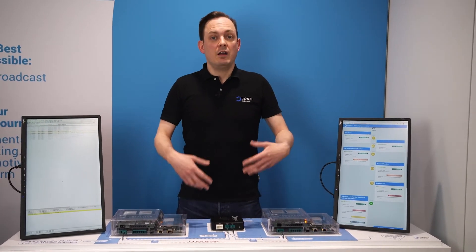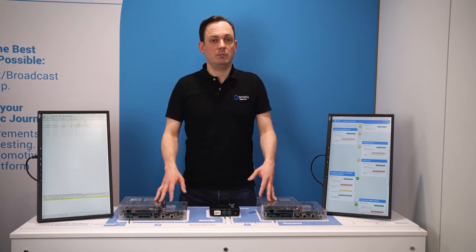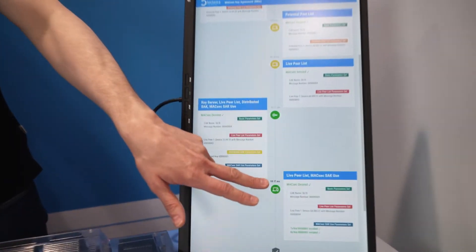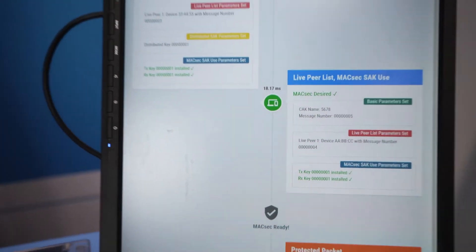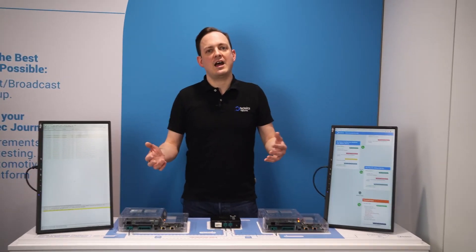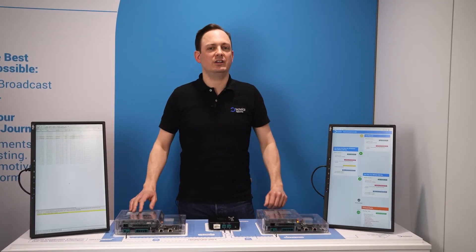MKA exchanges the key that's configured into the hardware, then MagSac can protect all the packets. Over here on the analysis we can see how long that takes — 18.17 milliseconds from link-up of the 1000BASE-T1 PHY until MKA has exchanged the key and configured it into the PHY, and you're ready to have protected communication.